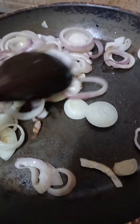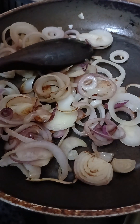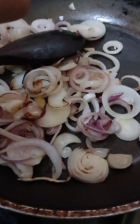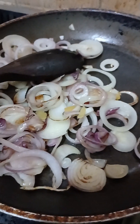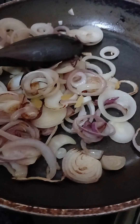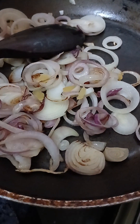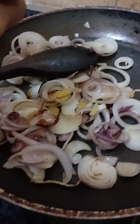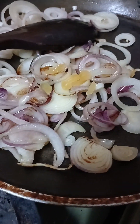After it changes to gold, we will add some garlic — not a lot, just two pieces — and cut it with a knife. But be careful not to cut your finger.